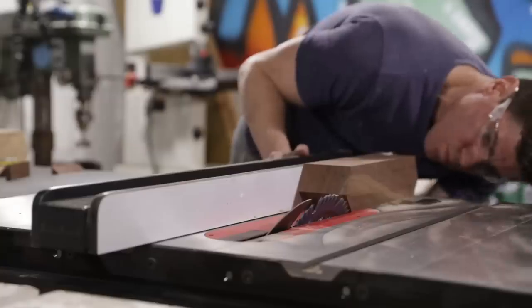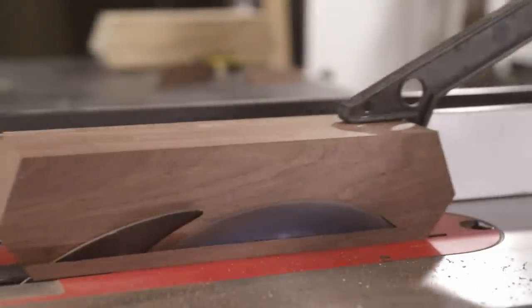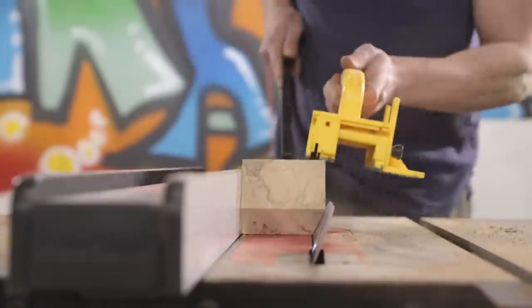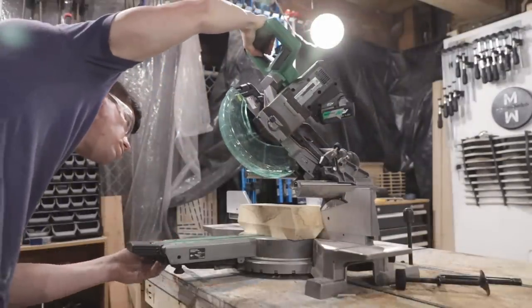I then dialed in the angle on my table saw to make the long bevel cuts along the sides of the block, making multiple passes and sneaking up on the guidelines. If you're wondering about the specific dimensions and angles, I really didn't have anything specifically planned — just eyeball the angles until you see one that you find visually appealing.